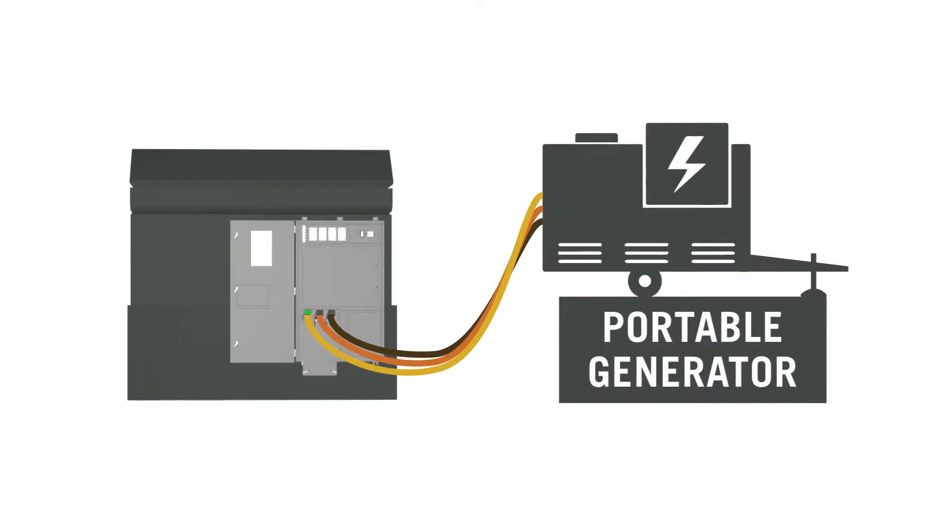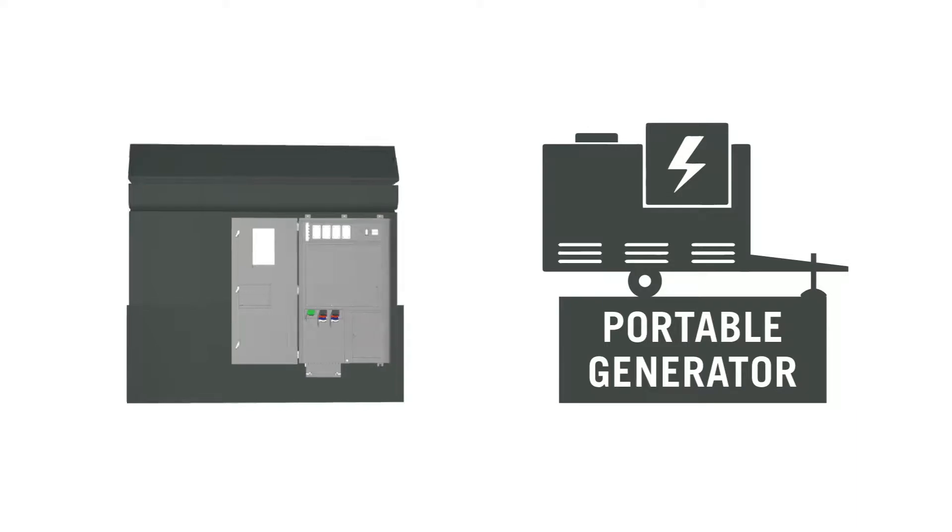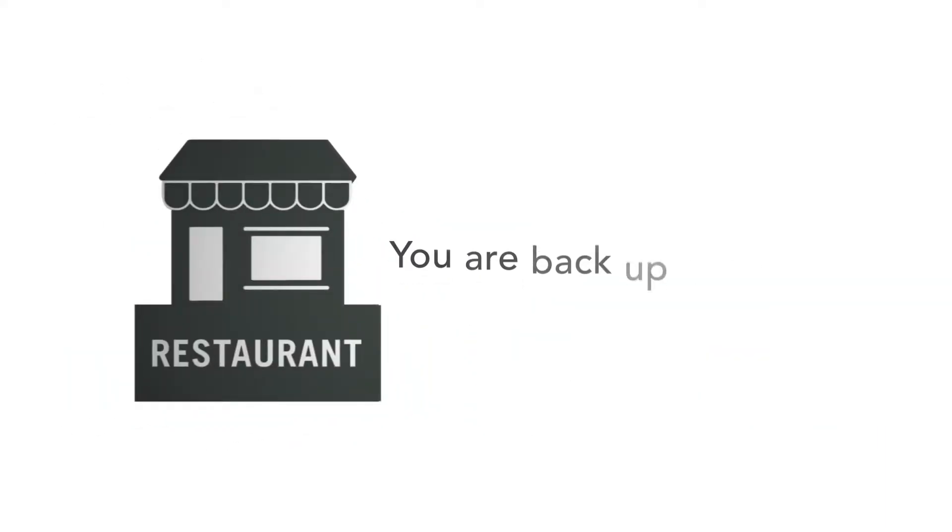Once power is restored to your facility, simply shut off the generator, remove the cables, and safely transfer your facility back to utility power. The generator leaves and you are back up and running.